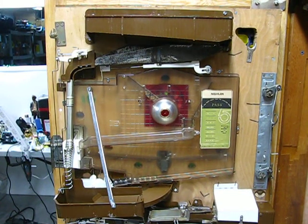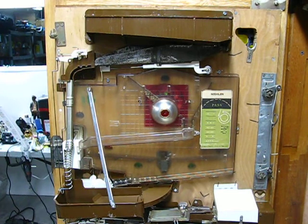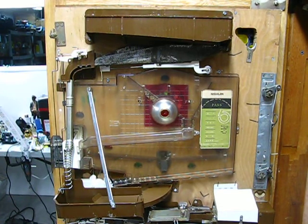Welcome back to Pentech. I just finished restoring the mechanicals on the back of this vintage pachinko machine, and I'm about to test them. The normal way I've done it in the past was to place a ball in one of the pockets in the front of the machine and see if it paid out.